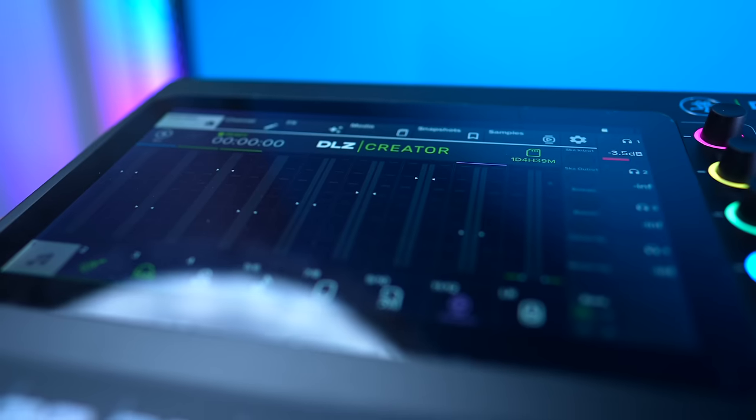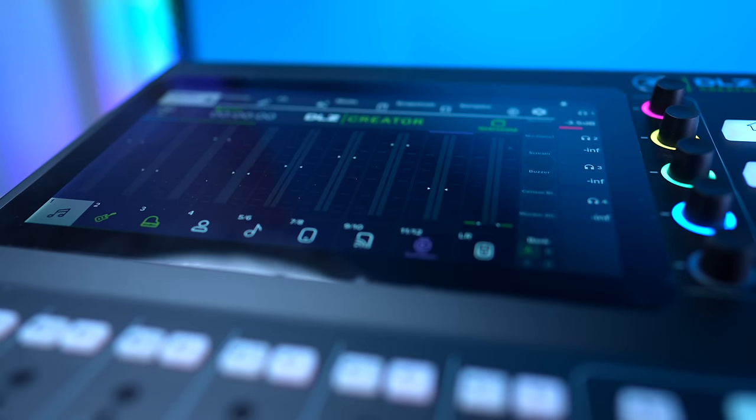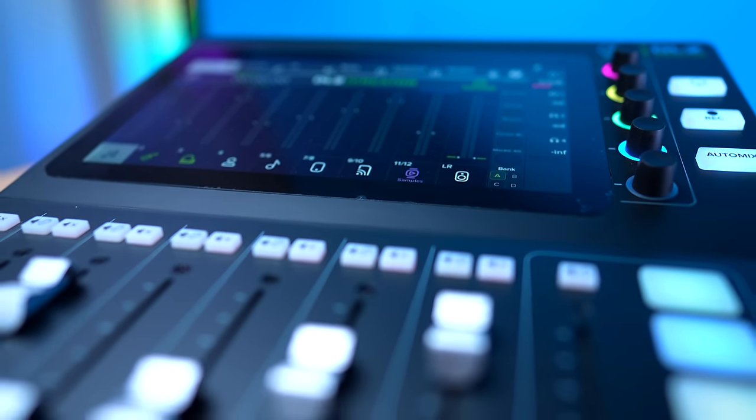A few disclosures first: Mackie did send me the XS for free, but I'm under no obligation to say anything about it or even make a video. It didn't even give me a heads up — it just showed up in the mail about a month ago, which was a nice surprise. I was excited because I think the first DLZ Creator was really the first true competitor to the RODECaster, but it's just too big for me to incorporate into my setup practically.